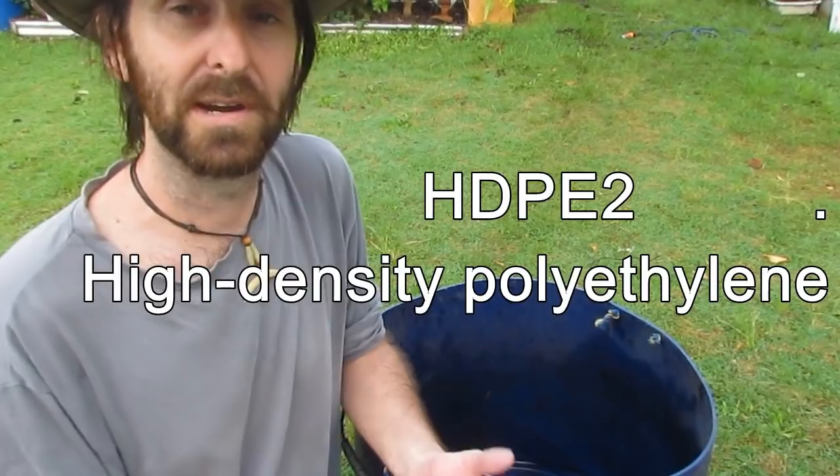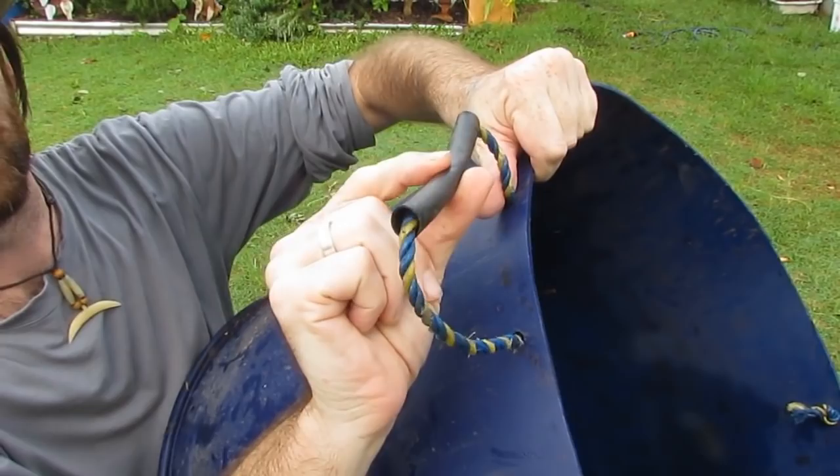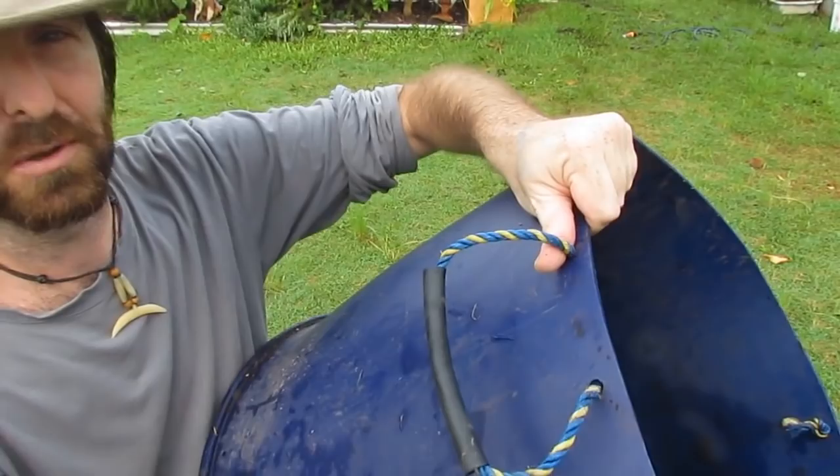Another thing I've done on these — same as with all my wicking barrels — I've drilled a few holes and put some rope through, along with an irrigation line just to give your hand something to grab onto. It won't cut into the hand too much; it just helps moving these guys around.